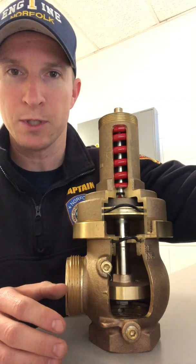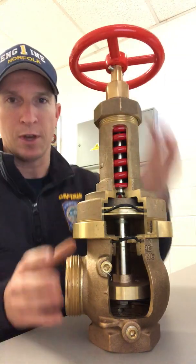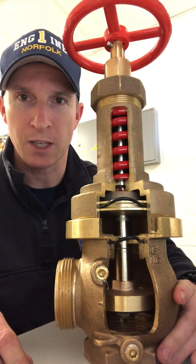So hopefully that helps. This is the internal operation of the Zurn Z3000 pressure reducing valve. Thanks everybody.